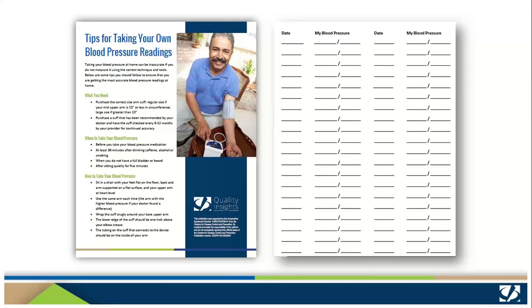This document, 'Tips for Taking Your Own Blood Pressure Readings,' has some helpful patient advice on the front. We encourage you to provide this to patients so they can use the other side, which is a log for the measurements. You might need to provide several copies of the log to patients, and you might ask them to bring the log to their next appointment if that is how you wish them to communicate their blood pressure measurements.